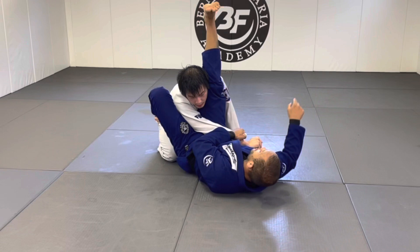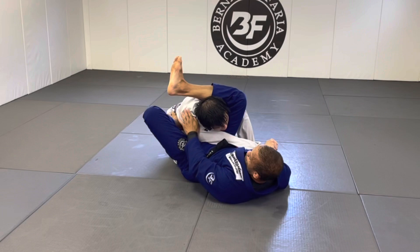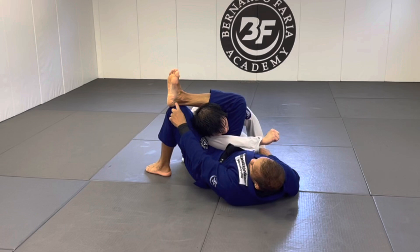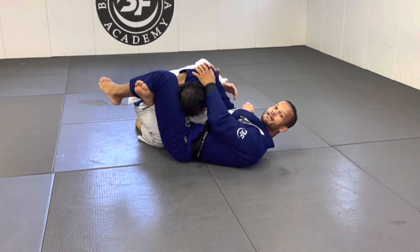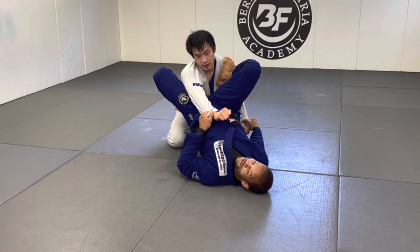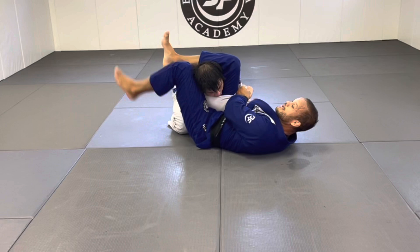Once you cross and lock, keep their head low. Your foot should be pointing sideways, not straight. Then chop the leg down — I want my knee over their shoulder, not the shoulder showing up above. Bring your foot over your knee in that direction and close up. From there, just slide and finish the triangle. Squeeze your legs and they tap — no need to pull the head down.